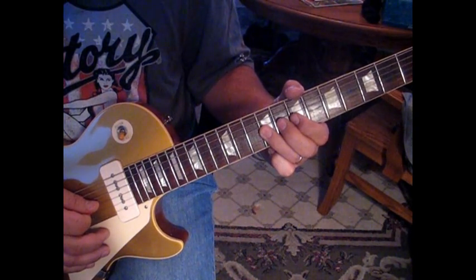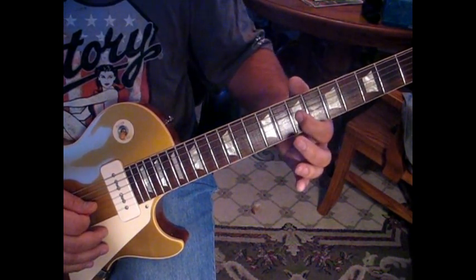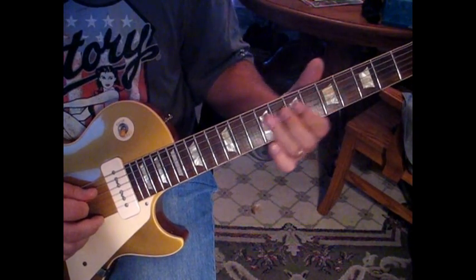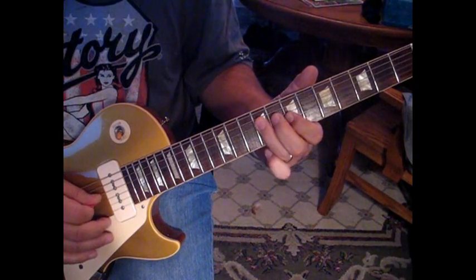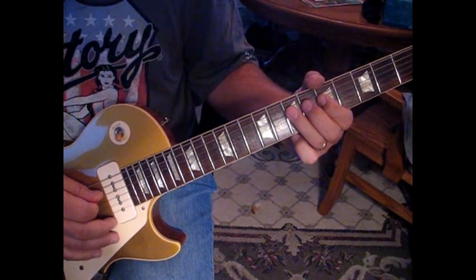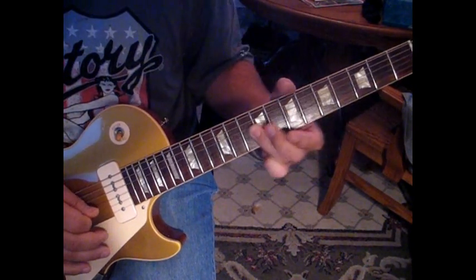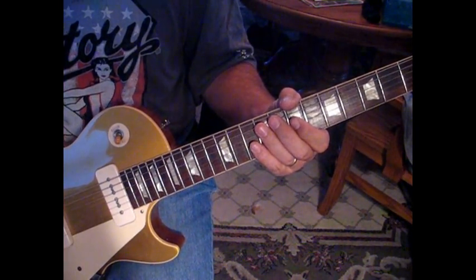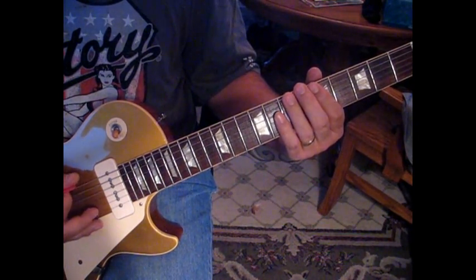Then pull-off nine on the third string to seven and hit nine on the fourth. Seven twice on the third, then hit nine and pull it off to seven and slide to five. We'll start from the eight to seven on the second. So we're pulling off then seven to five, then roll down and hit the third string and slide that to nine — and that ends the solo. Let's go through it all slowly: one, two, three, four.